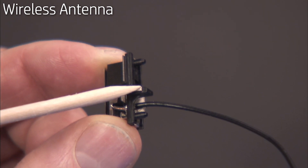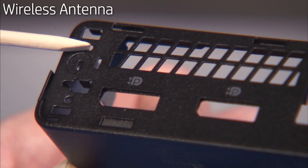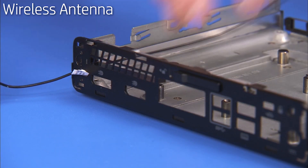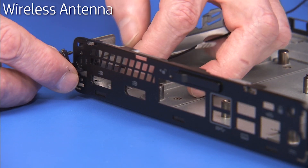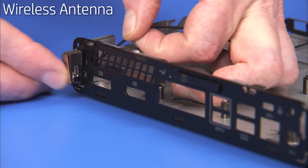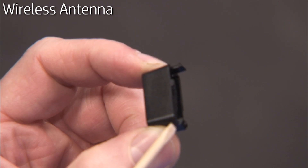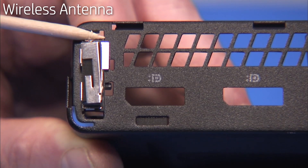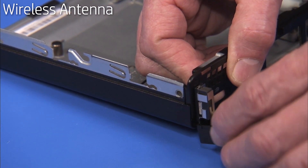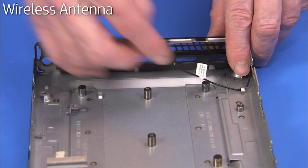The rear antenna has a hooked tab and two small locator pins that fit over an edge and into two small holes on the unit. To replace the rear antenna, feed the antenna cable back in through its access hole, align the top pin into its hole and press the tab and bottom pin into place. The cover for the rear antenna has a hooked tab at the top and a tab at the bottom that fit into two small slots on the rear of the unit. To replace the rear antenna cover, align the bottom tab into its slot, then press the top tab into place. Replace the rear antenna into its cable guides on the bottom of the unit.